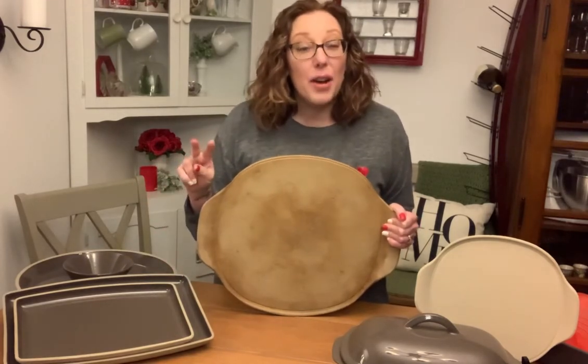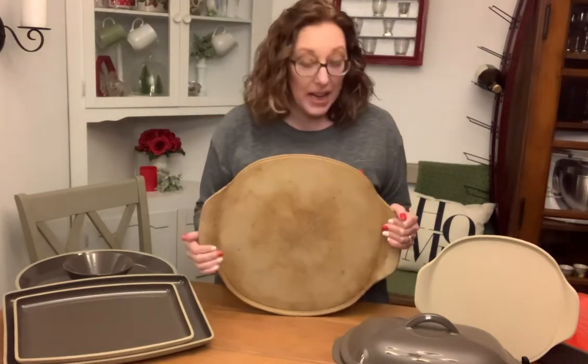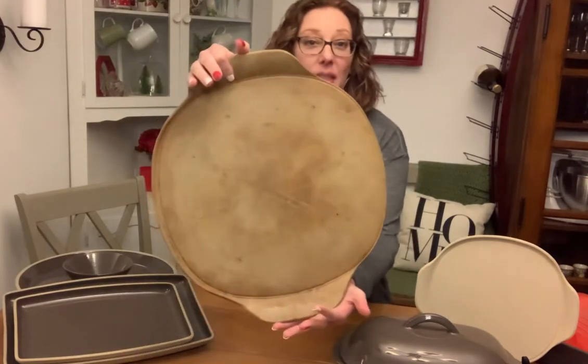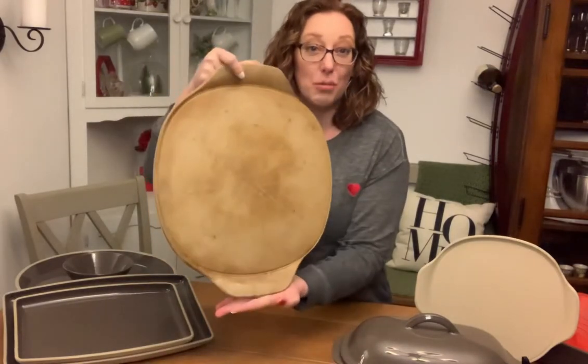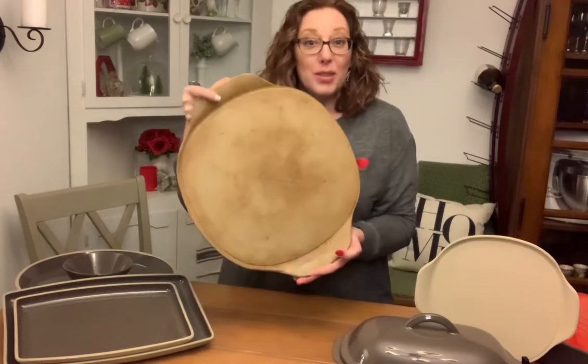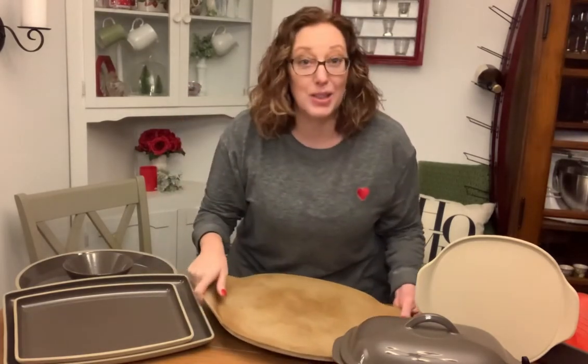Secondly, there are three different styles of stoneware. So let's just run through those really quickly. Here I have my pizza stone and this is just our traditional unglazed stoneware. Or if you're saucy, you might want to call it naked stoneware. This is the traditional stoneware that people often think of when they think of pizza stones or Pampered Chef.